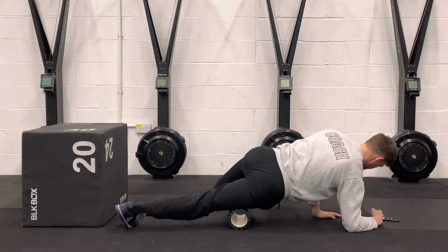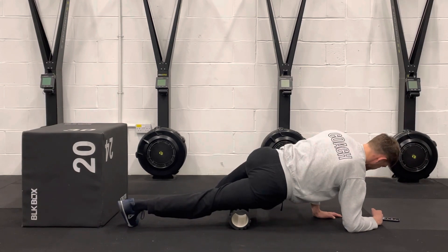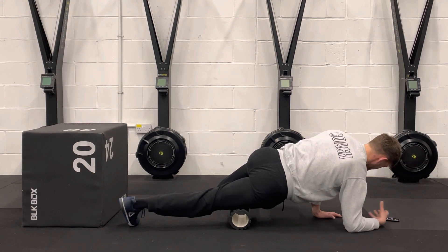Just find a new area and go for that contract. The quad's quite a big muscle, just try and hit it all in about one minute. If you need to do extra, that's absolutely fine. Look for the more sensitive areas.